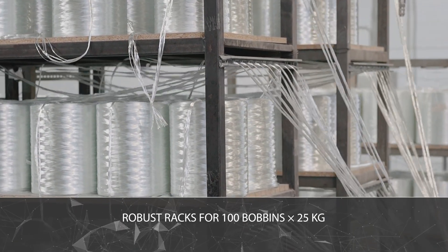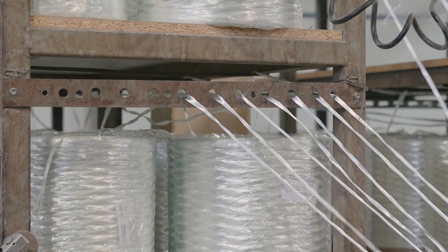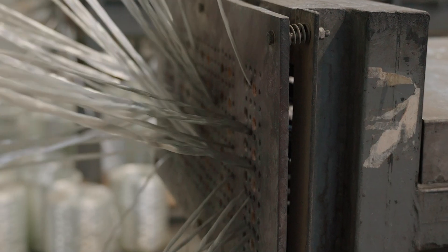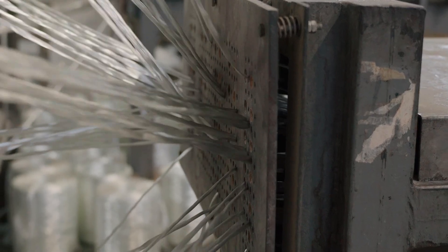The racks hold up to 100 coils, each weighing up to 25 kilograms, and are equipped with guides that prevent tangling during unwinding. The emergency stop and signaling system stops the line when knots occur and sends a command to the control panel.